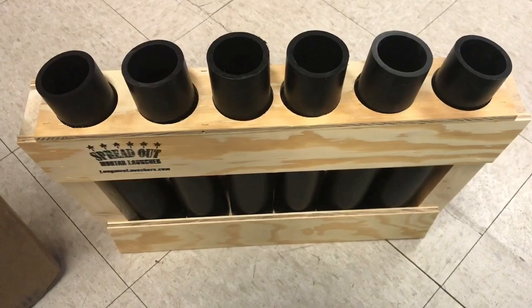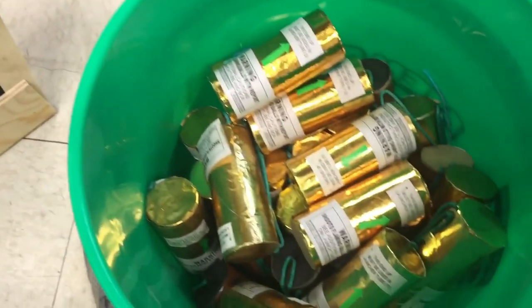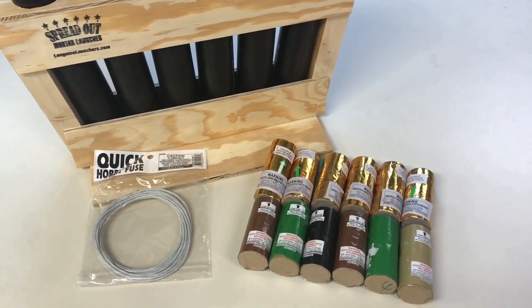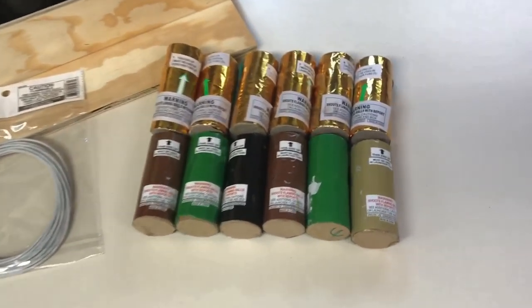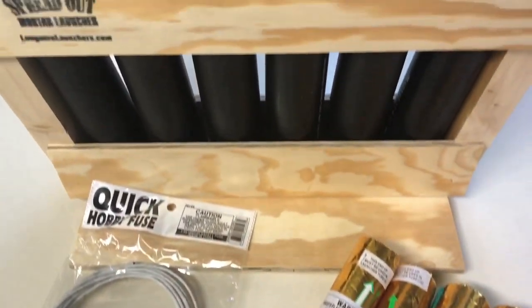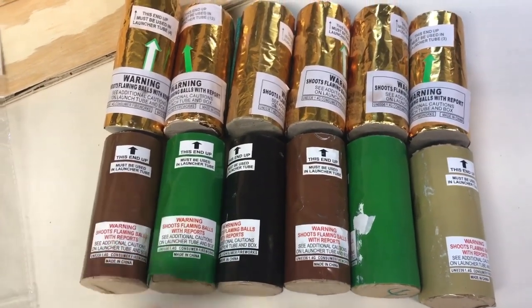If you guys stay tuned throughout this entire video you will be rewarded at the end with a little surprise. I was thinking — what better way to break in an angled rack like this than with some mine shells? We're going to be using 12 mine shells in the Spread Out Mortar Launcher, fusing all six together to make two sleeves that'll be shot out of this rack.